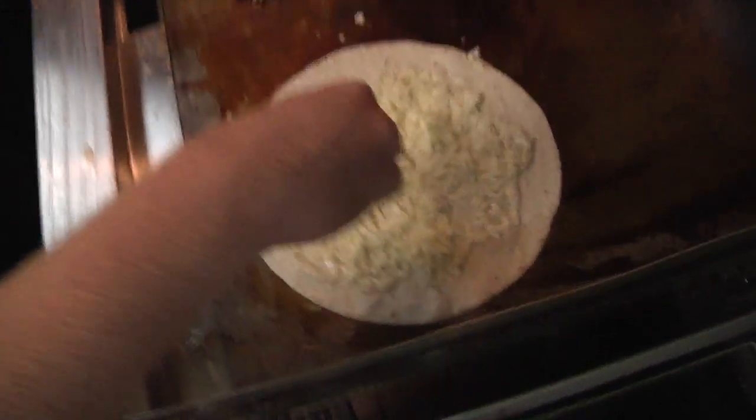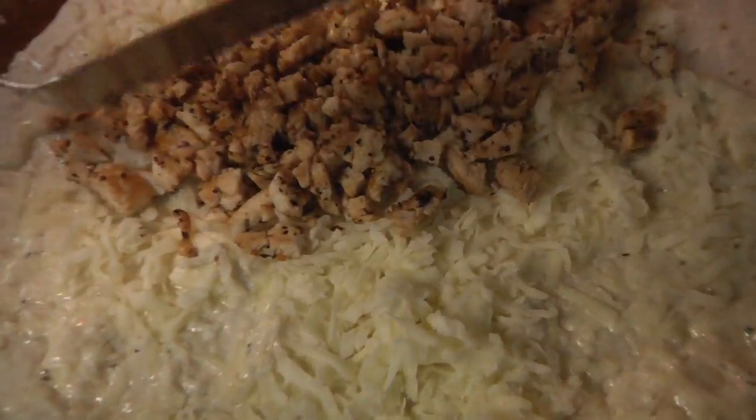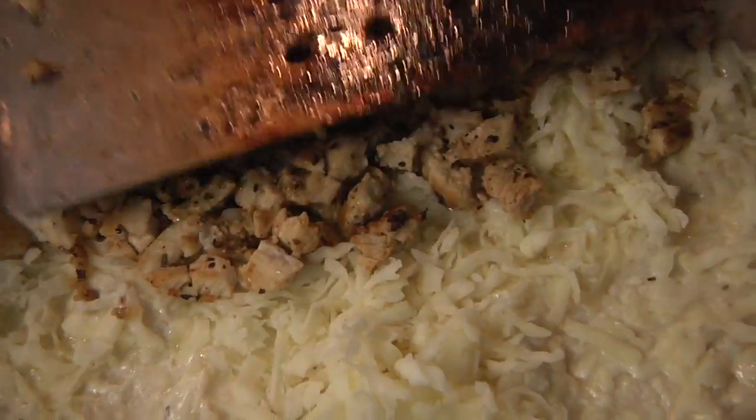If it's a lunch crowd, when we opened up for lunch, everything was in and out within 10 minutes. Slapping the chicken in there on the alfredo sauce with the cheese.